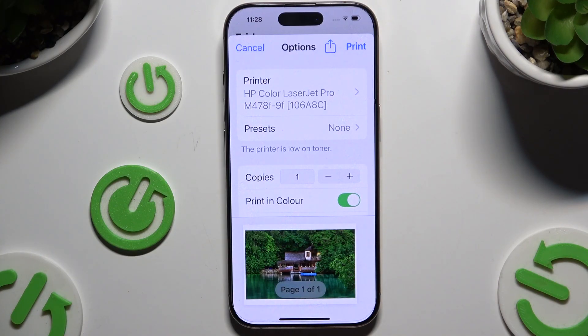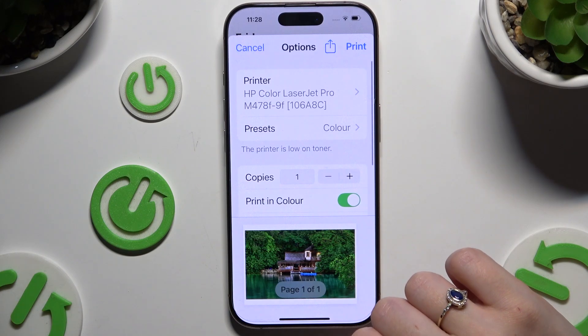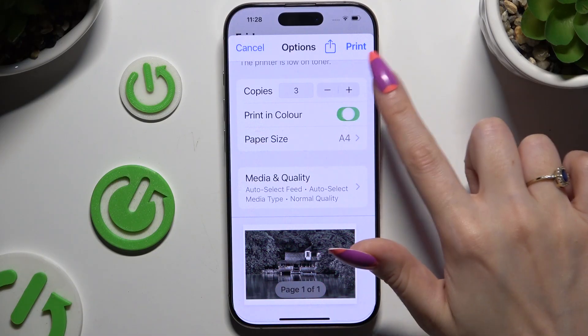Then adjust all of those printing settings to continue. You can tap on Presets and tap on the best option for you. Select the number of copies. Decide if you wish to print in color by tapping on this switch.